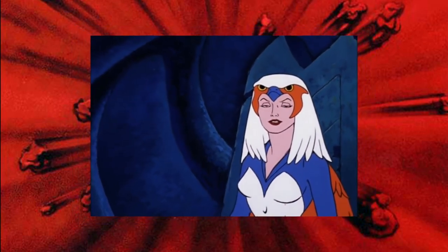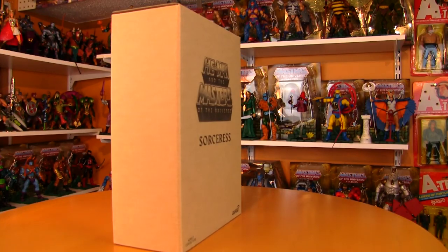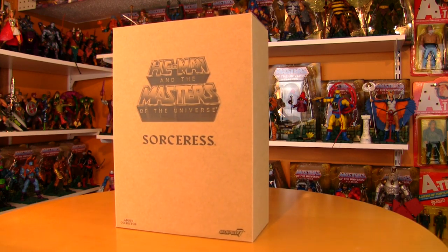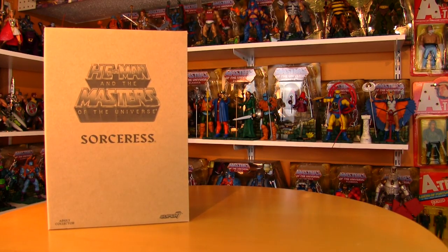Hey fans and she-ravers, got another Masters of the Universe review for you. This one is for the Super 7 Filmation Club Grayskull Sorceress figure, and they're remaining consistent with how Mattel released these figures.